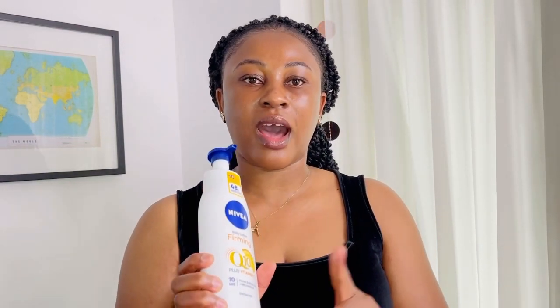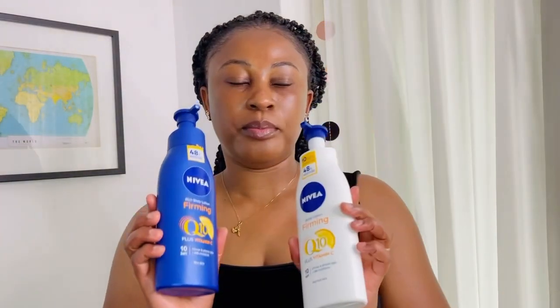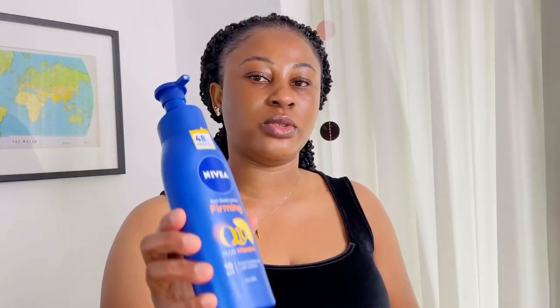I made a video talking about how it helped the skin, how it helped firm the skin, how it helps brighten up the skin. Now I want to make a different video comparing this one with the blue one. I never knew they had the blue one — I only knew about the white one — until a friend told me.